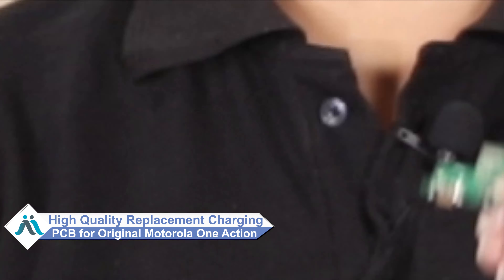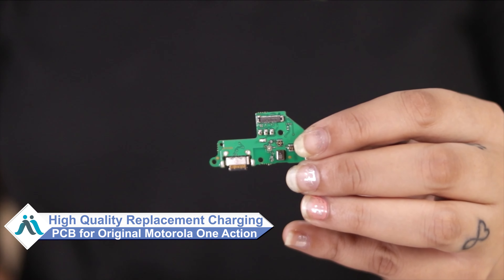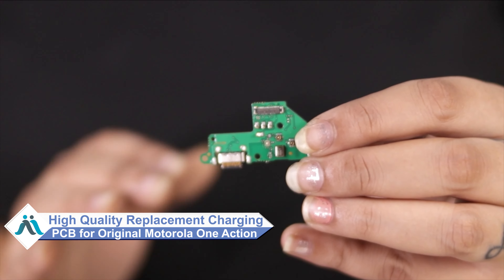Don't worry. You can now buy a high quality replacement charging PCB for your Motorola One Action at a very affordable price from Maxp.com, and can fix your phone yourself at home or get it repaired by any professional very easily.